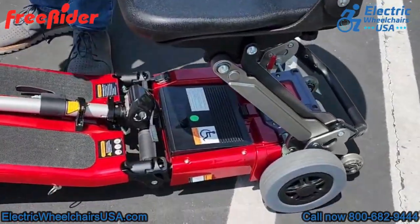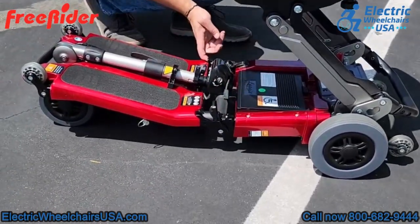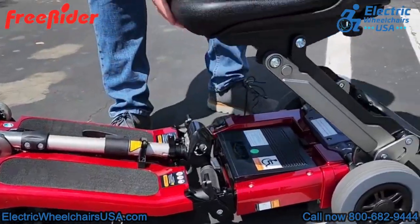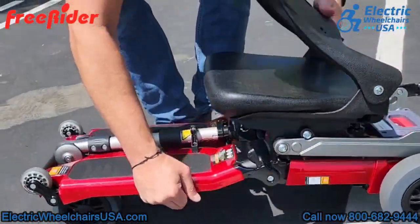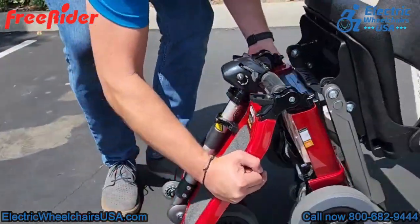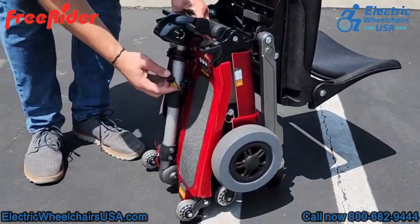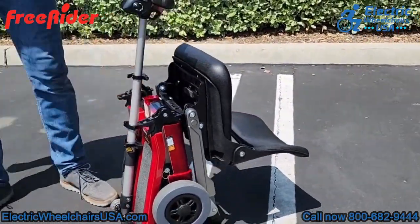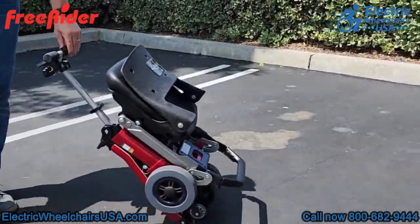To fully fold the scooter, there are two locks on the floorboard that you have to unlock. After that, press the same red button to lower the seat down — by unlocking them, you can now fold the floorboard in half for a more compact size. Once done, you can extend the tiller all the way up to the tallest position and wheel the scooter behind you like a piece of luggage.